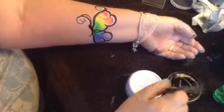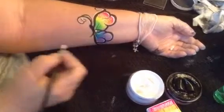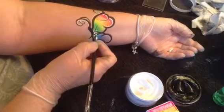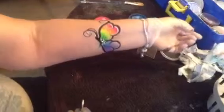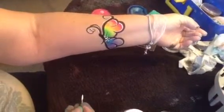The last pretty part we do is add some dots back here. Really load up your brush for dots. Put the big one in the middle, then medium ones and then a small one on each side. That just adds a little pretty extra thing to your butterfly for parties.